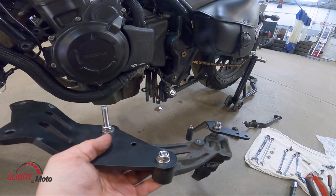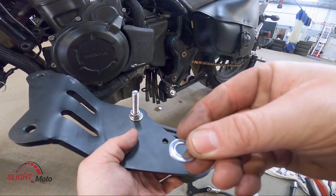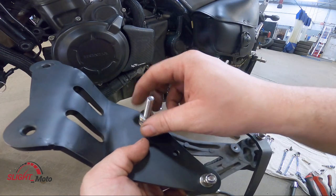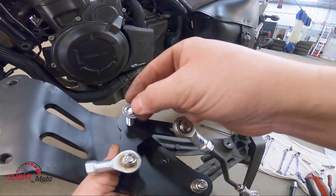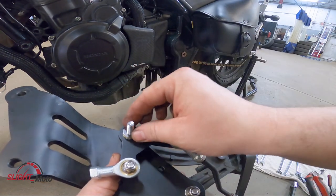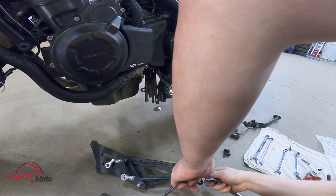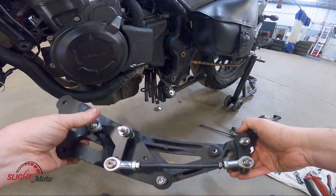The way it works is you need one of these little washers — you see how there's like a little race that comes in there, and then you have these little bearings. It goes on, then another one of those races comes down so it can spin. Another one of these, another one of your bearings, then another race down. So basically when you're shifting it moves smoothly through that bearing assembly.